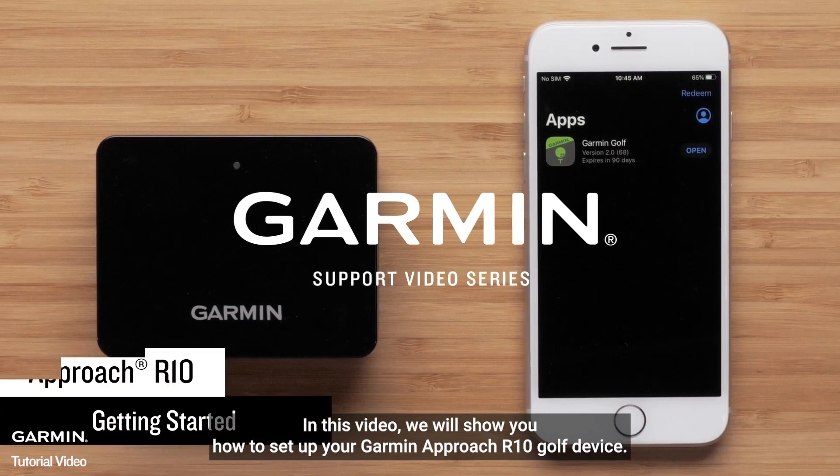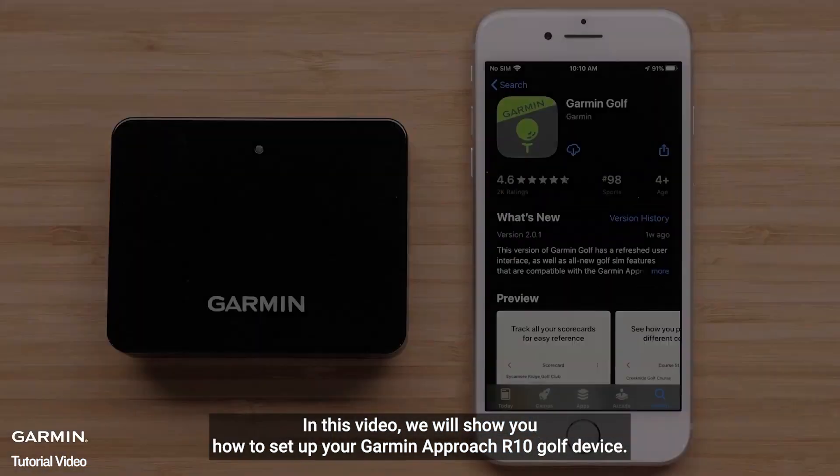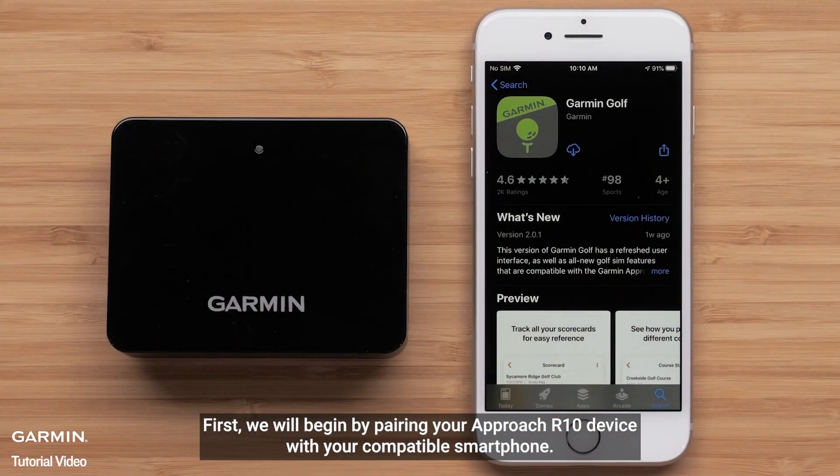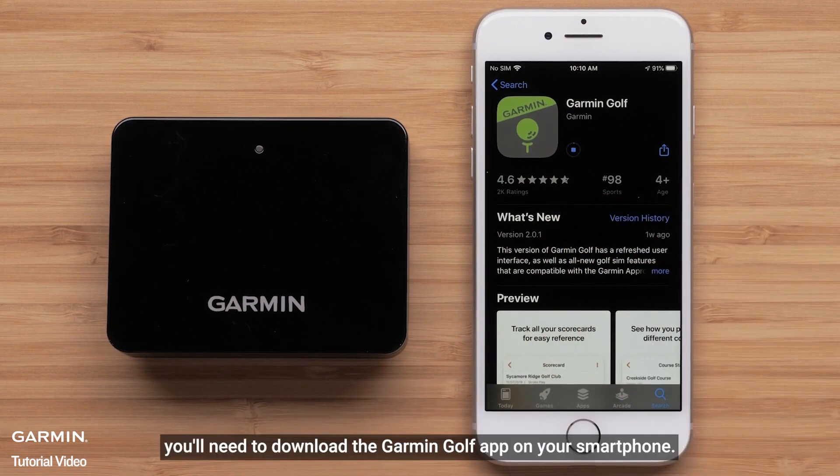In this video, we will show you how to set up your Garmin Approach R10 Golf device. First, we will begin by pairing your Approach R10 device with your compatible smartphone. To do this, you will need to download the Garmin Golf app on your smartphone.